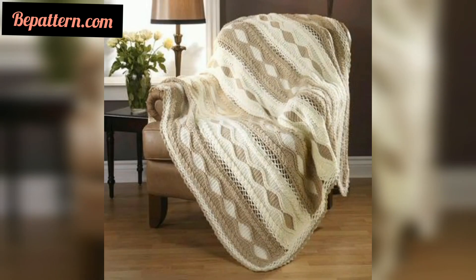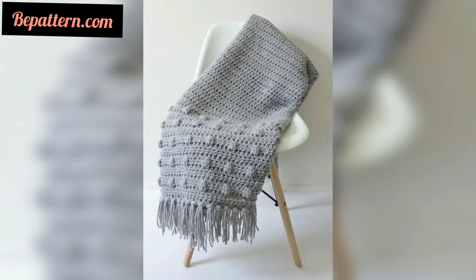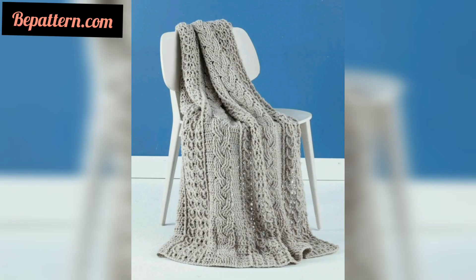Many of you choose a blanket as your first beginner crochet project because they are quite easy to source supplies for. I still remember standing and picking out skeins of orange yarn as a ten-year-old, planning the coolest crochet blanket ever.